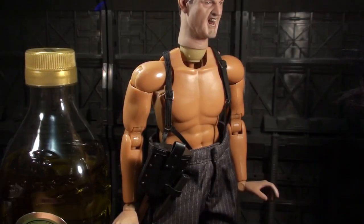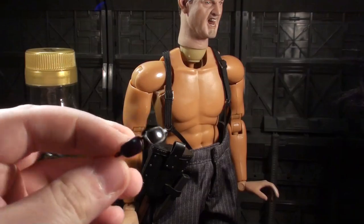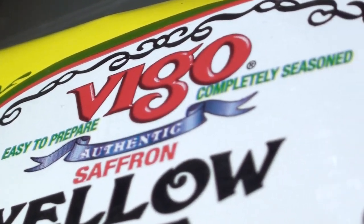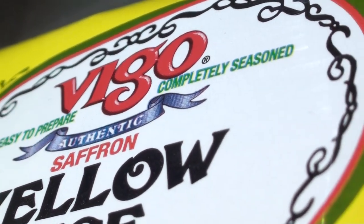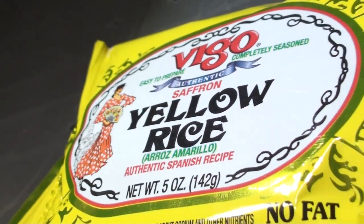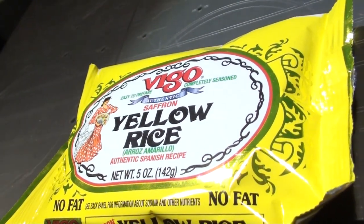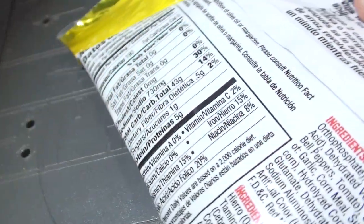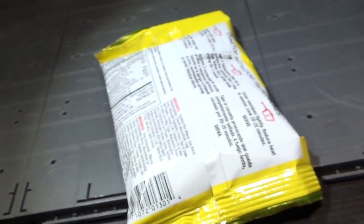As for his shades, you can see that they're a little bit smaller than this packet of Vigo easy-to-prepare authentic saffron yellow rice. Authentic Spanish recipe, net weight 5 ounces — this 142 gram packet of yellow rice has no fat, and if you look at the back panel you can see other nutrients in it, it's completely seasoned. When you need to have some yellow rice in your life, make it a Vigo saffron yellow rice evening.